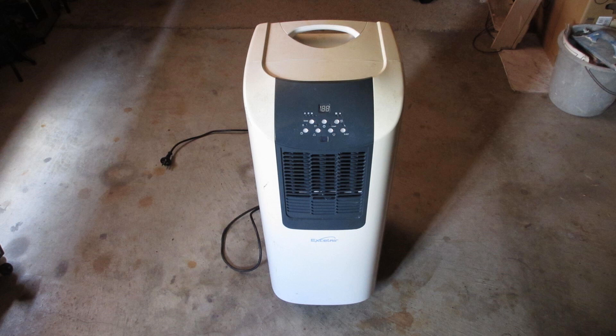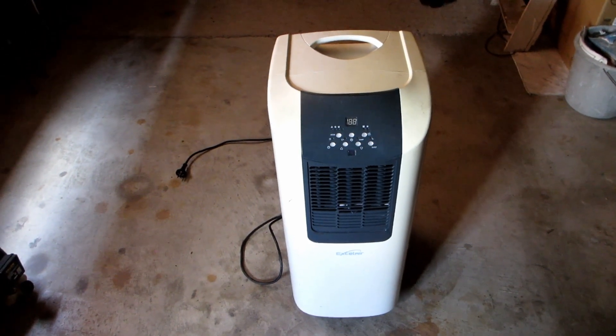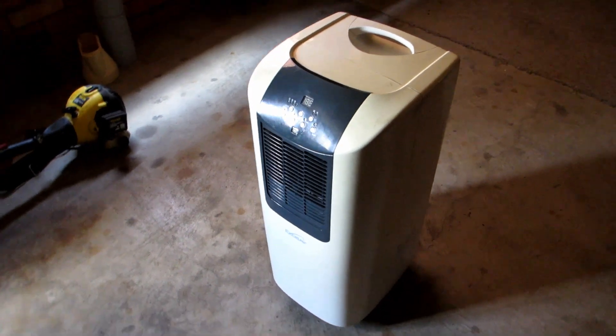Fixing the Xcel Air Portable Air Conditioner — this is the Xcel Air EPA 101A. I found this dumped on the street, and since I fixed its bigger brother I thought I might have a chance fixing this one.